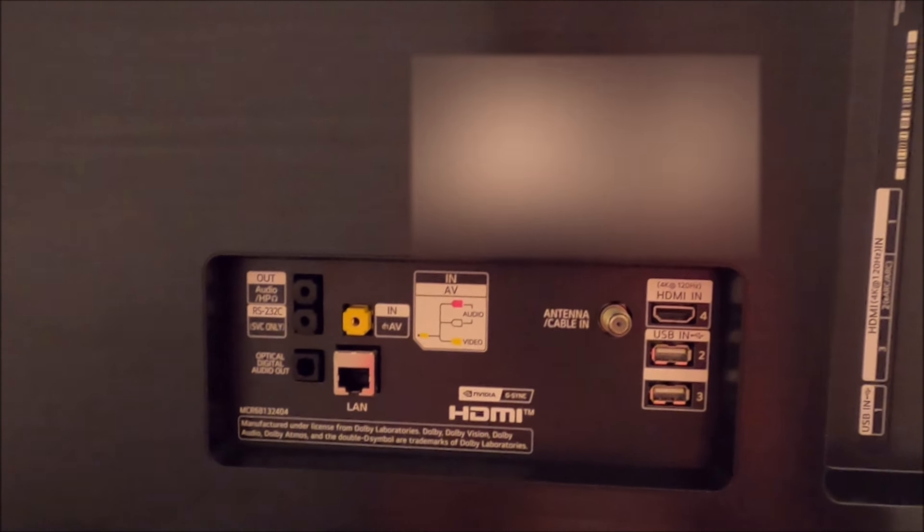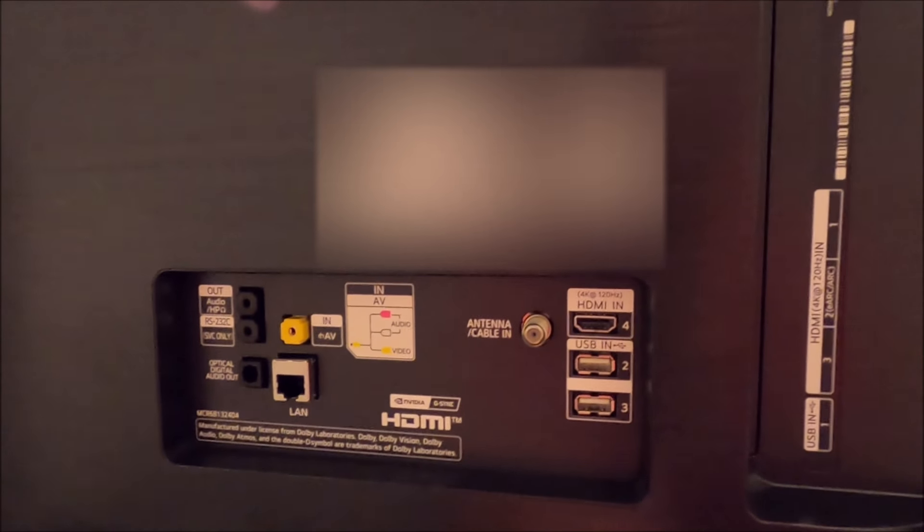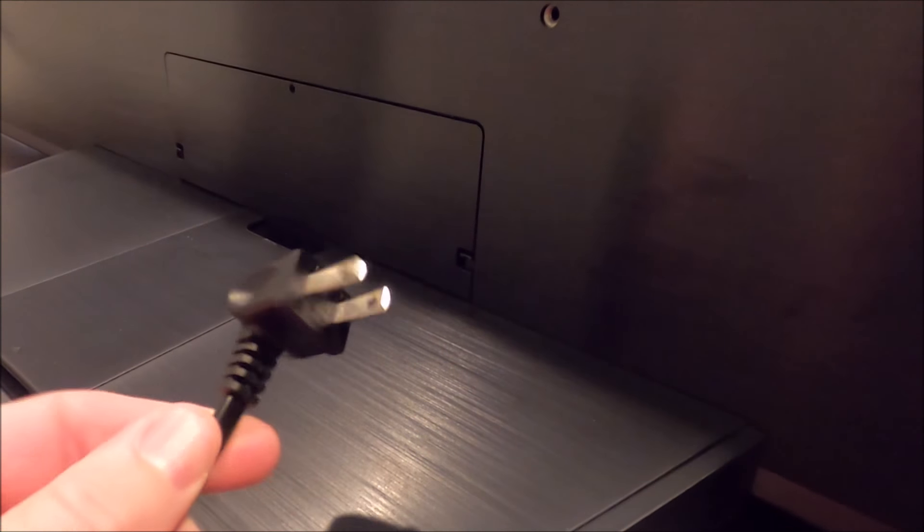I have the stand pulled a bit away from the wall right now just so I can show you some of the inputs on the back side. I'm going to be using the antenna in — we still have an antenna. I know a lot of people wonder why they still put those on TVs; I appreciate it because we haven't had cable in a long time. I'll also be using one of the HDMI inputs for my Xbox. And of course, don't forget to plug it in. My measurements were pretty close — it just barely fits.